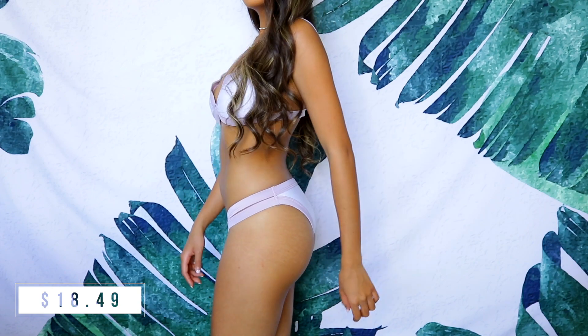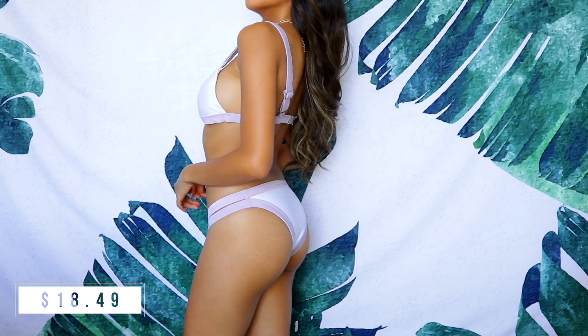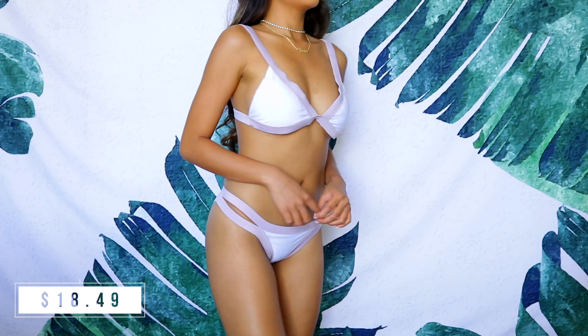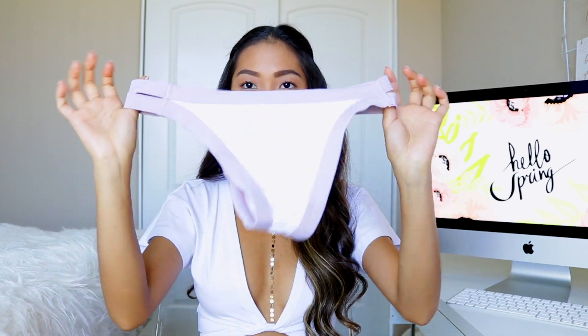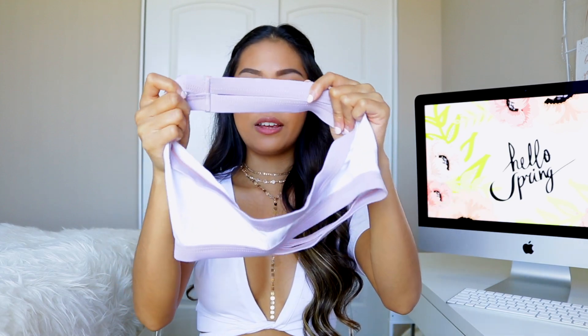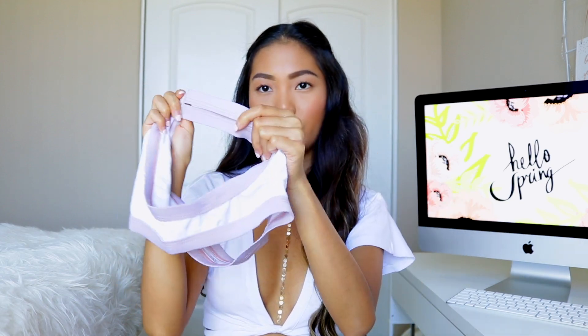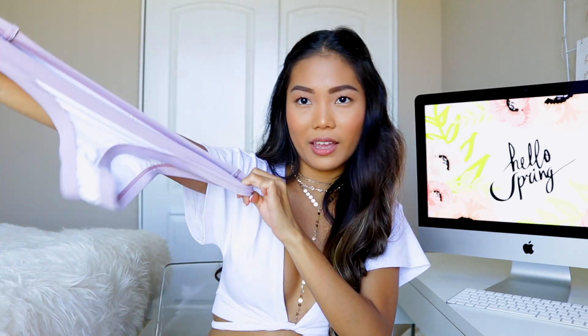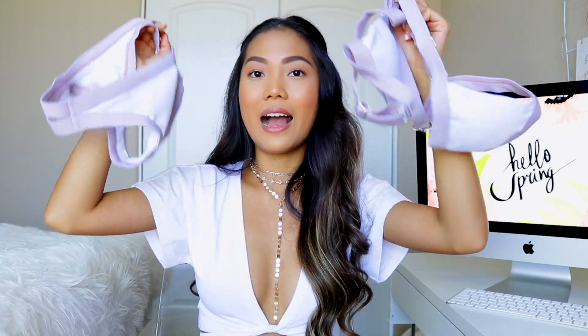Moving on, I have this bikini set in a nude purplish-gray color and white. It is super cute and padded. I would definitely size up on this one because it runs quite tight on me. The bottoms are super cute — a super cheeky cut with strap detailing on the sides that let your skin peek through. The quality is actually pretty good; it doesn't feel like it will rip and it's quite sturdy. Highly recommend.